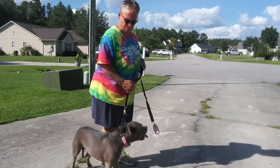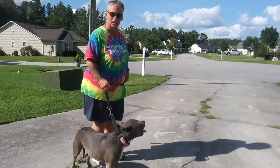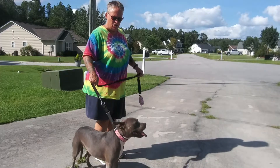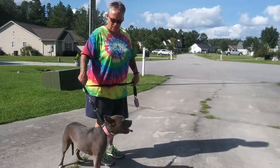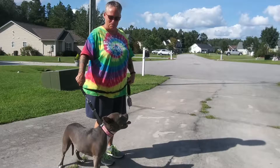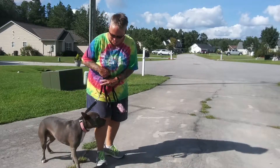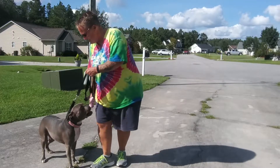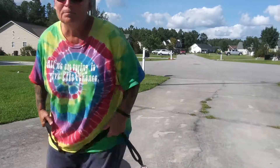Let me get back by her butt. Now I'm going to add the command, saying it only once. Heel. Almost — see those two steps? I'm just keeping the pressure firm. Yes! Good girl! Good girl!